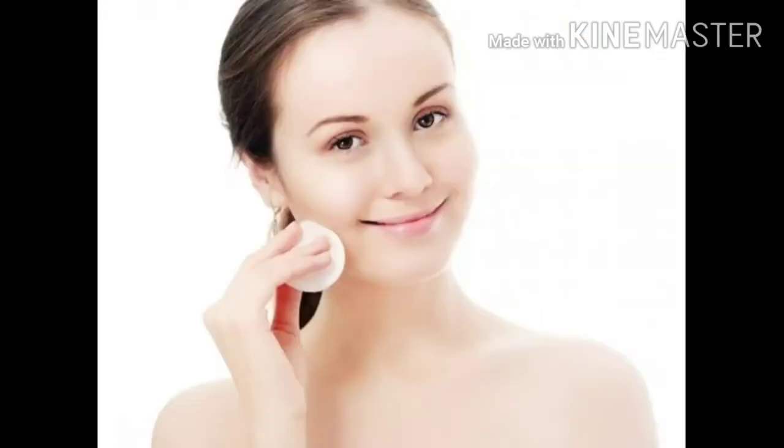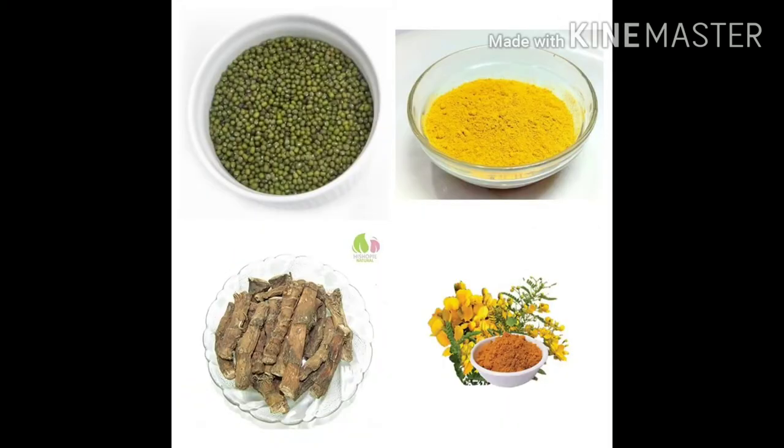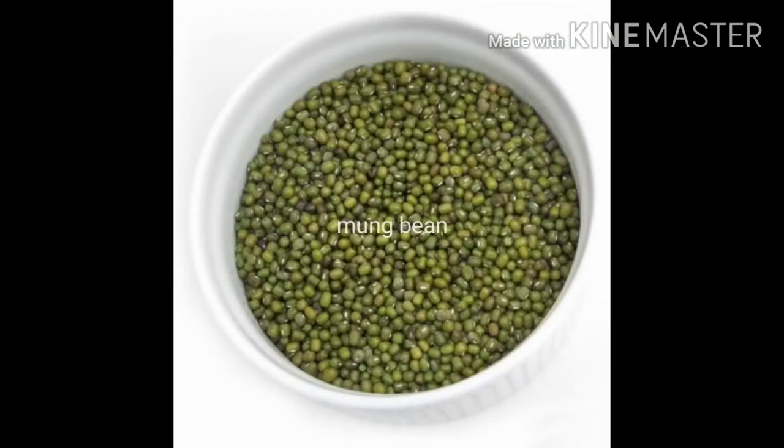For the first time, we use 3 herbs. If you use 3 herbs, you can do it — the result is very good. Kasturi manjal, vasaambu, avarampu.